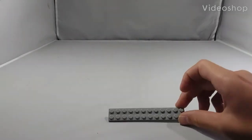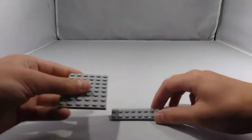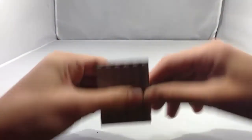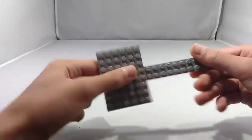To start the tutorial, you will need a 2x12 plate and a 6x8 plate. Place the 6x8 plate right here so you have these studs hanging over.